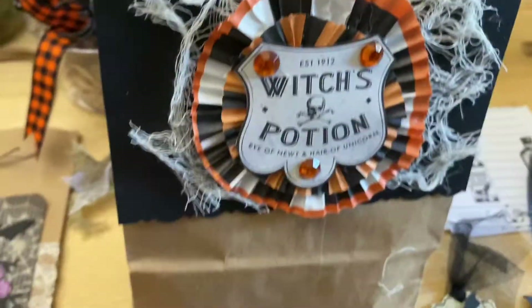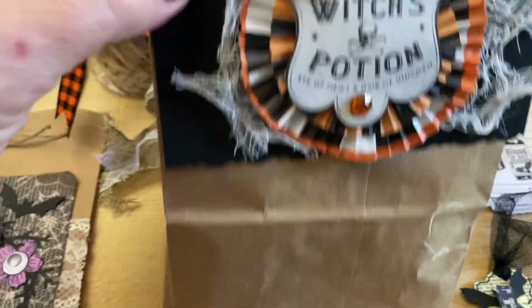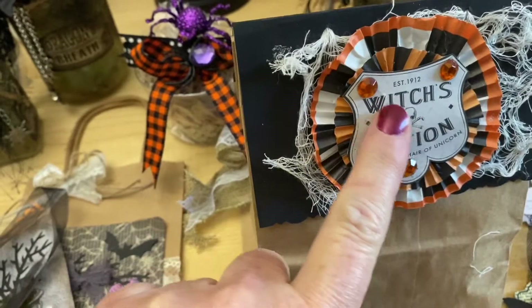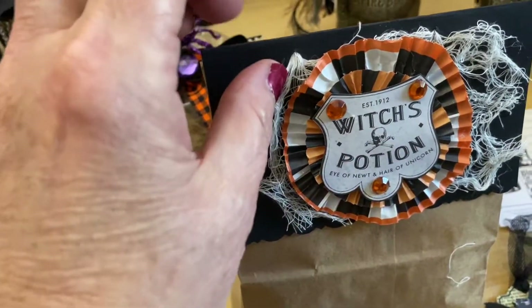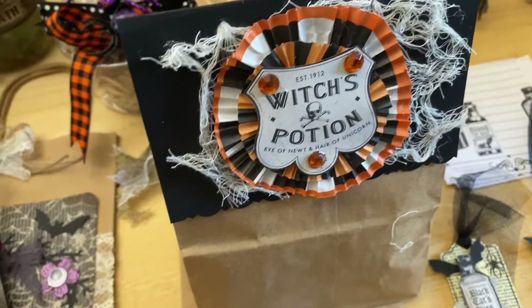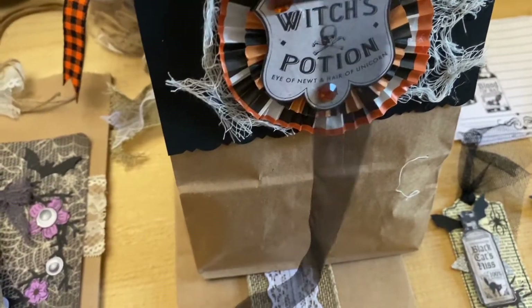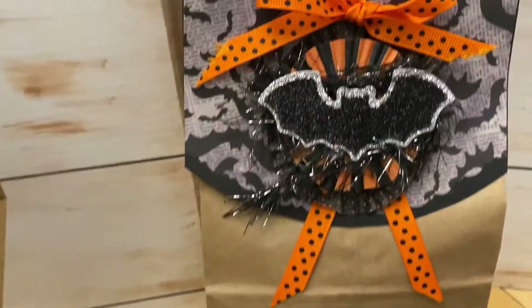Once you make a pattern for the topper — matching the width of your bag — you just fold the paper in half. I added cupcake liners and then a witch's potion little ephemera, plus some creepy cloth and gauze. I punched the holes, drew the ribbon through, and tied it in a bow — and that's what it looks like.